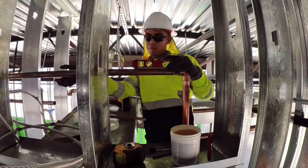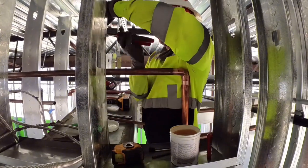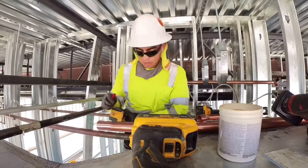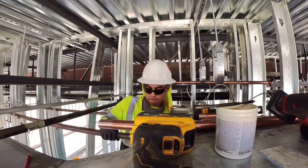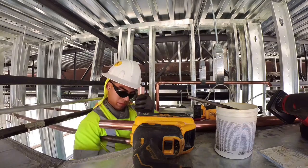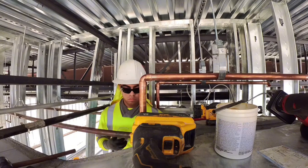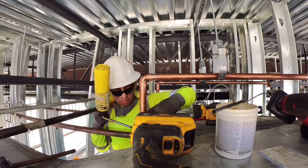It took me quite a bit to learn how to solder — I'm still not a pro by any means, I'm still new. I've had really great apprentices and journeymen show me the tricks of the trade and how to do it, but it's just practice all the time. So I'm just fluxing up everything, putting everything in, and then that's me soldering and getting everything done.